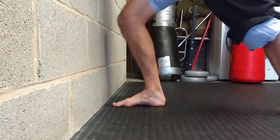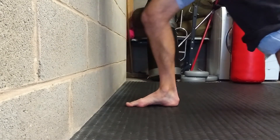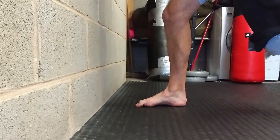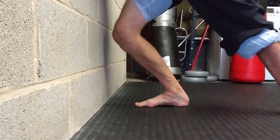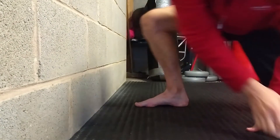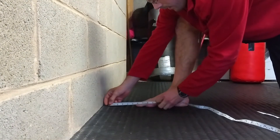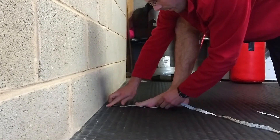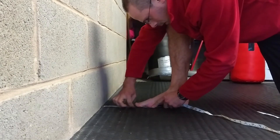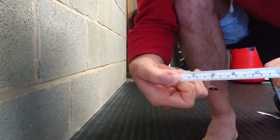You see, that's what I thought. 16 centimetres.